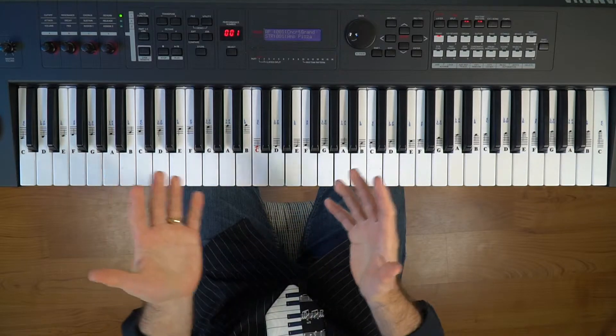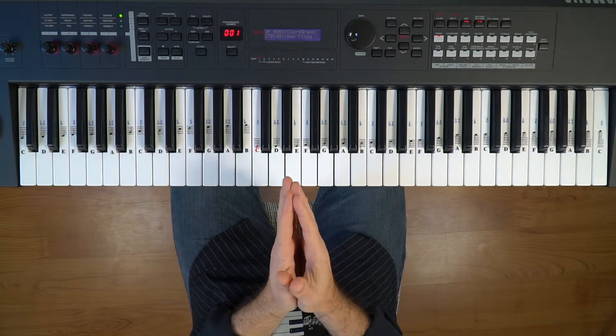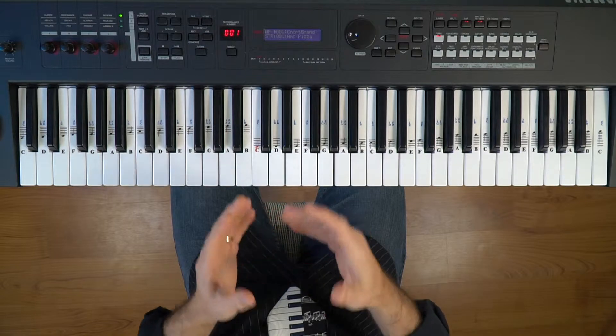Welcome back to Butterfly Piano. I'm Ed and I'm going to teach you the E major scale today and also the C-sharp minor scale related to it.